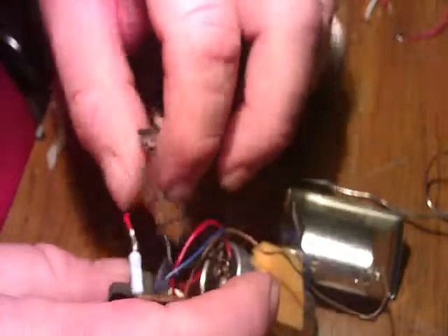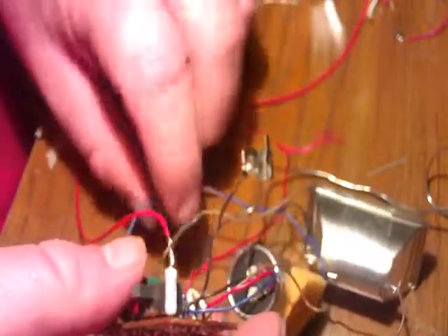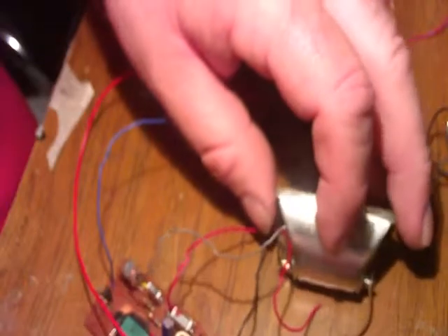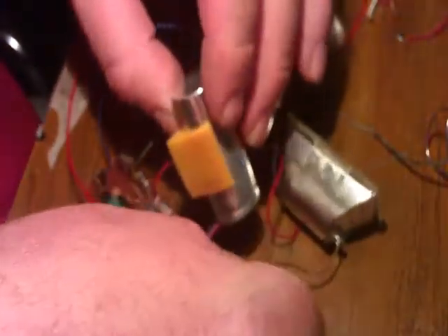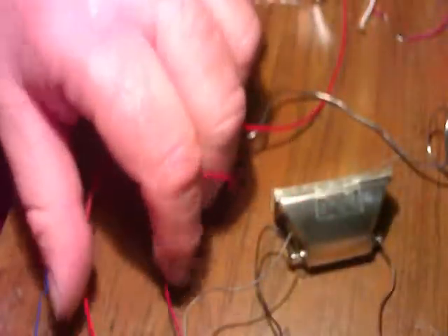If you want to test this, put a six-volt battery to it — positive and negative — and be careful that nothing is touching. After you test it, make sure you discharge that capacitor again so it doesn't shock you. Once you put power to positive and negative and touch the red and blue wires together, the slave will go off. That way you know the board is working. That pretty much concludes the hack.